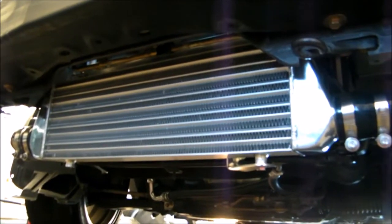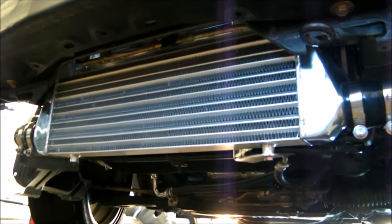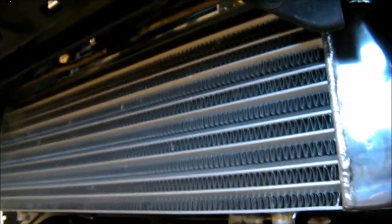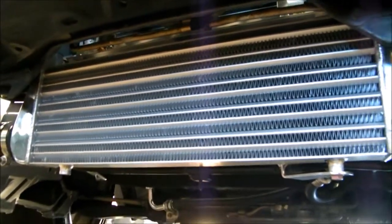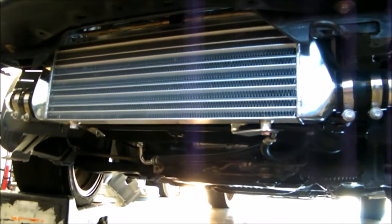This is an installation video of a Delta Fin eBay intercooler on a Mazda Speed Miata. It's a 28 by 7 by 2.5 inch intercooler with 2.5 inch inlet and outlets.